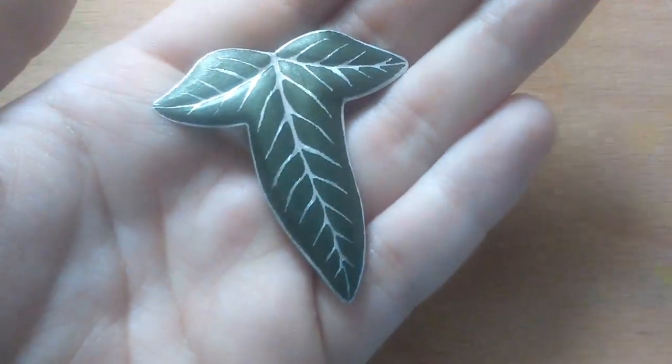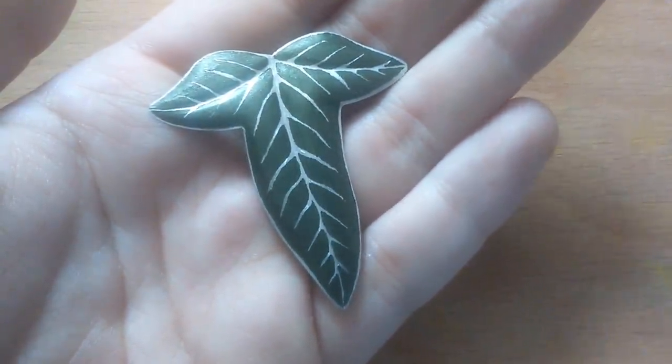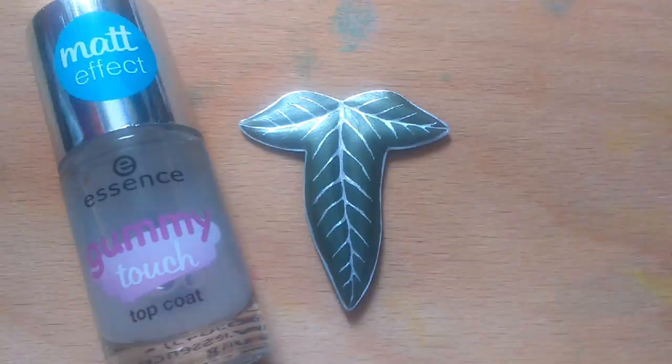When you're happy with the veins, make sure that there's no dust on the leaf so you can seal the paint. I used matte nail polish because I didn't want it to look shiny, but you can use any other seal like Mod Podge, or if you don't mind the shininess, regular white glue or regular clear nail polish.